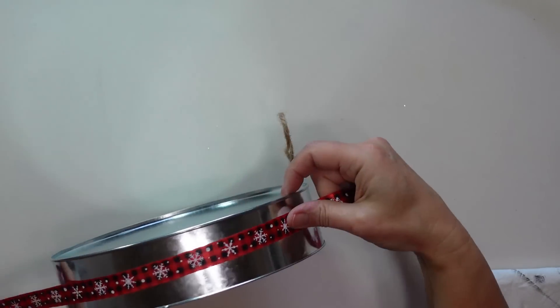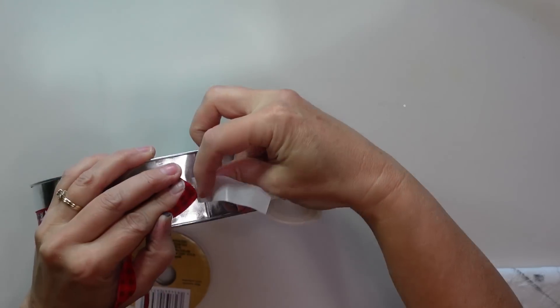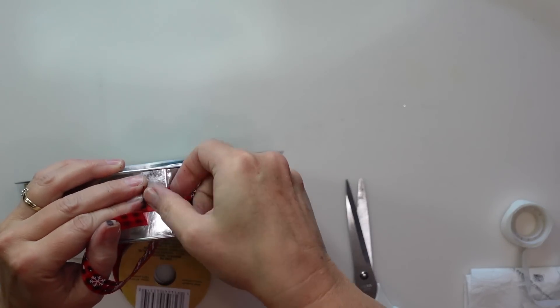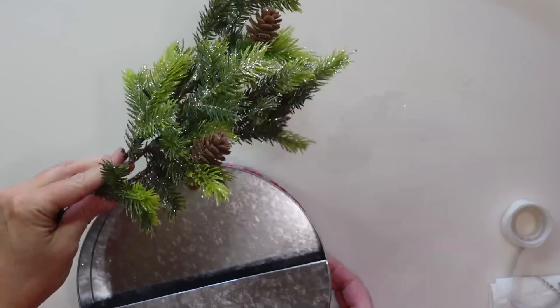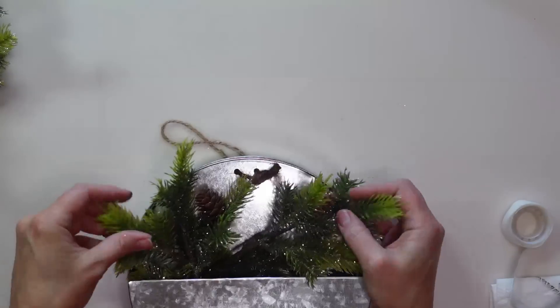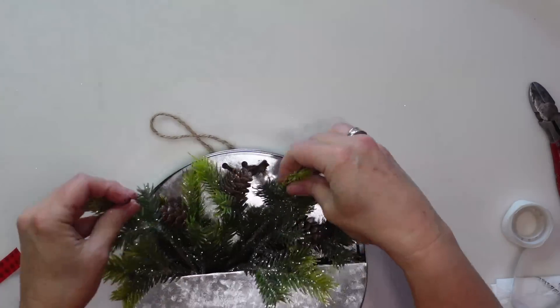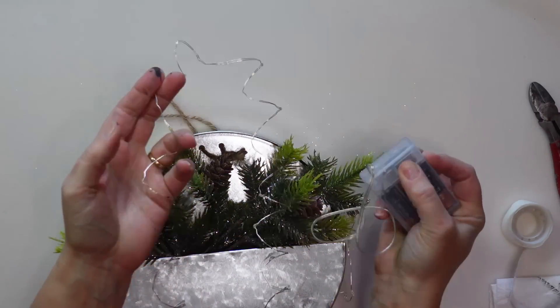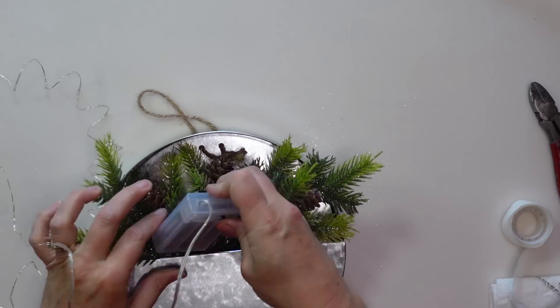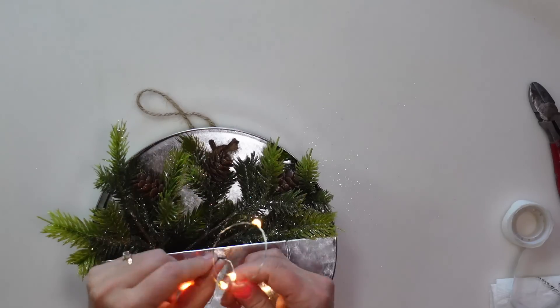Next I'll take a piece of ribbon, measure out a piece long enough to go all the way around the wall vase, and attach it with glue dots — I don't want to use hot glue and make it too permanent, since I might want to change it up for different seasons. Now I'm going to fill the wall vase with greenery and berries and arrange them until I like the way it looks. I'll put the battery pack for the lights down in the front of the vase where it doesn't show, making it easy to pull the wire up to turn the lights on and off.